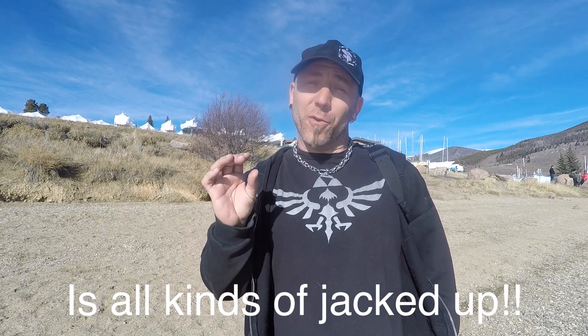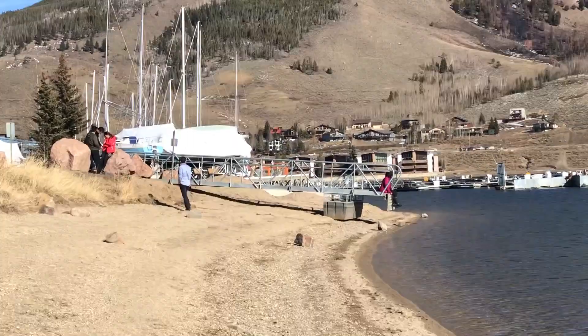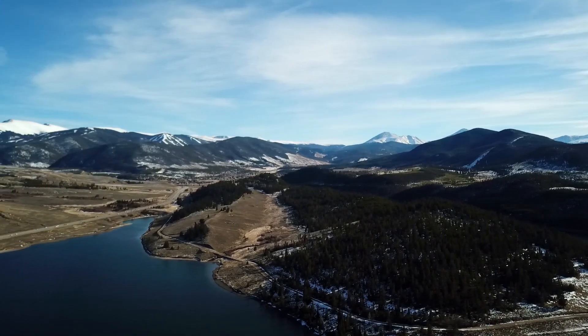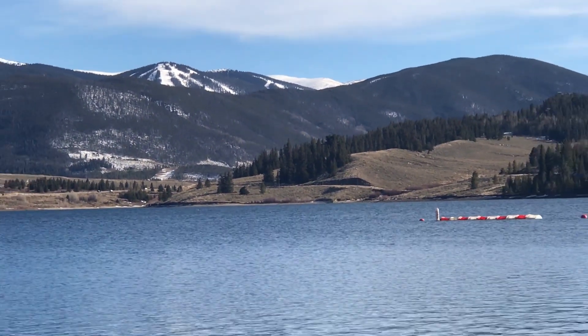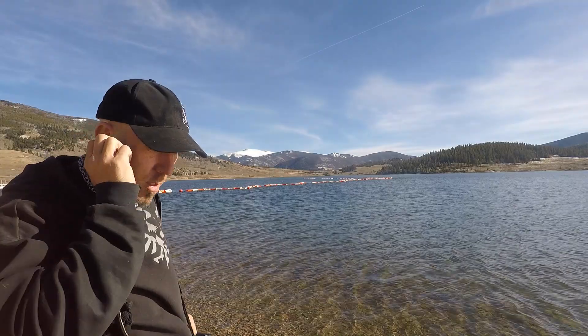I just drove all over looking for a great spot to set up and do this tutorial video for you guys. Now I got these really loud people right over there — they just keep getting louder and louder. They can't hear me talking right now, so why the heck can I hear them? It is sort of a pain to find a place during tourist season where nobody's at that's quite this beautiful.